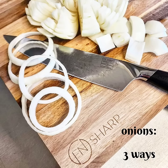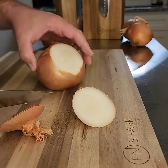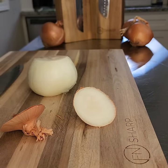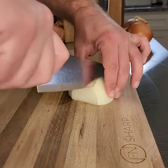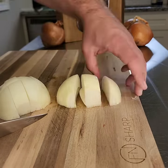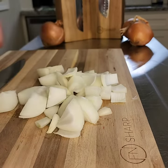Onions three different ways with Effing Sharp. This first wedge cut is perfect for stir fries or kebabs. Simply cut off the root end and opposite end about a quarter to half an inch in, then cut the onion in half. Lay the cut side down on the cutting board, then go ahead and make about three to four slices.